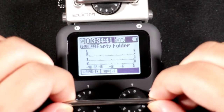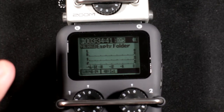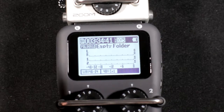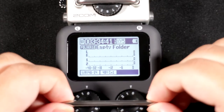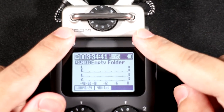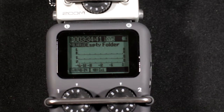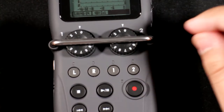In multitrack mode all recordings are separate: left and right capsule tracks plus tracks 1 and 2 from the XLR inputs. If you use the capsule with XLR inputs you can record four separate microphones individually — which is why this is marketed as a four-track recorder.